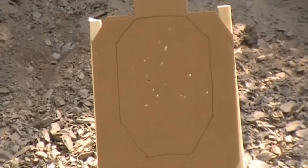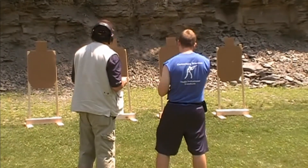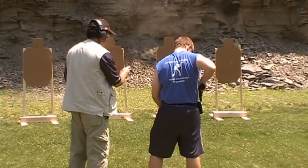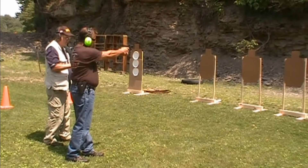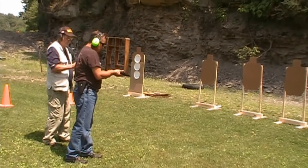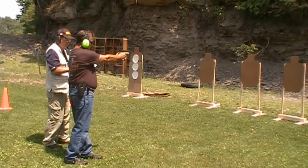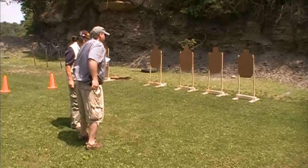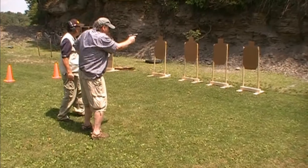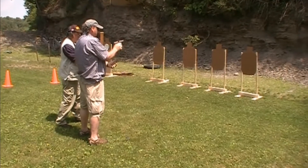We're going to load a mag with one round. Fire. Six seconds. Fire. Fire — chamber one. Chamber. Yeah. Blew it by about three seconds. Okay, you ready? Good. Fire. Fire. Okay, that was six seconds.